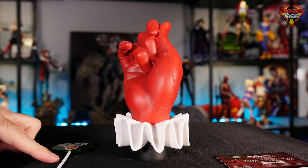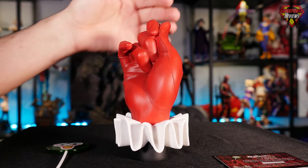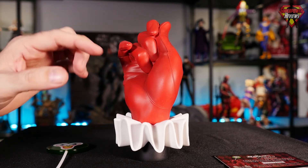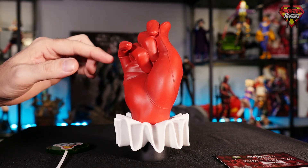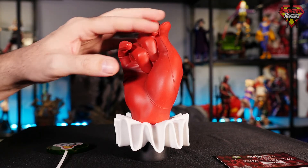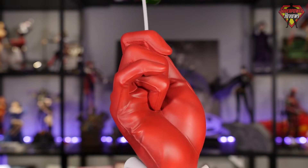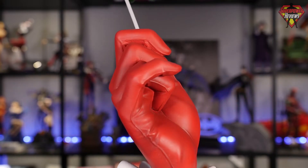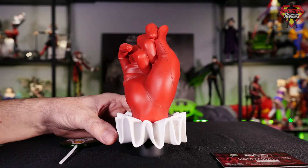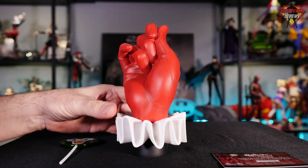I went ahead and removed the Joker lollipop from her hand so we could get a closer look at the sculpt of the hand itself. The first thing I'm noticing is they did a really great job on the paint apps. It is a red leather glove, but I like the fact that they put some nice shading in it. The base color is a matte red, but if you look closely you can see some blacks and grays shaded in the shadows, and the wrinkles give it a nice worn, almost dirty look to it. Now let's talk about the sculpt overall — that's something that's really impressive just like the Joker hand.